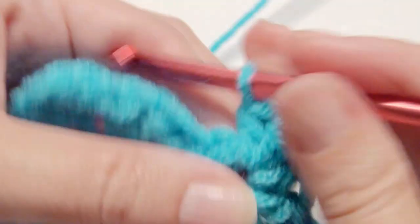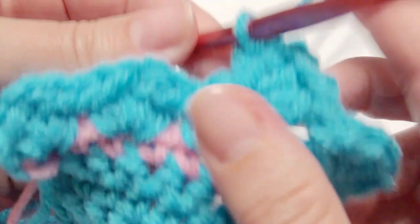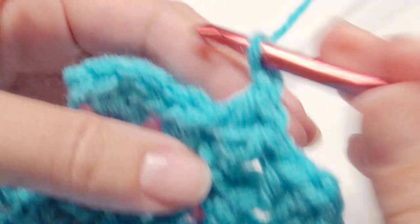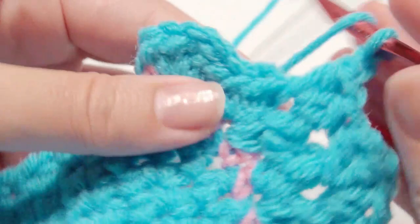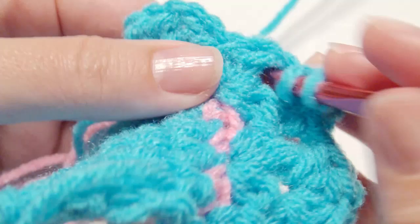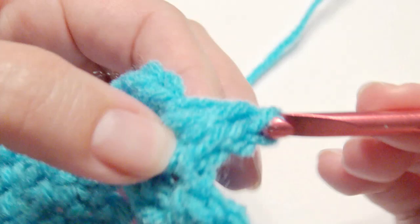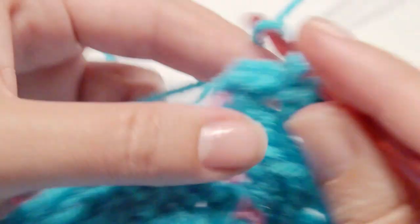You can make this bottom part of the skirt as long as you like. I'm doing about 5 rows. Work 2 half double crochet, chain 1, 2 half double crochet, and repeat. Just repeat that for each row — 4 shells in each chain 1 space. You can do more than 5 rows depending on how long you would like it.